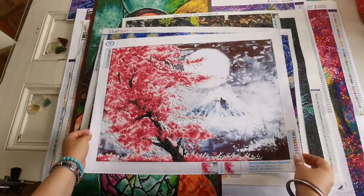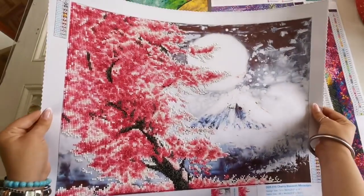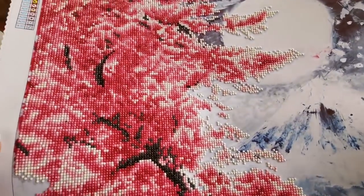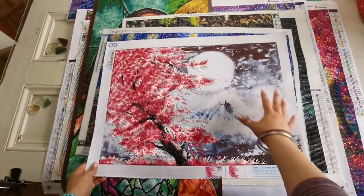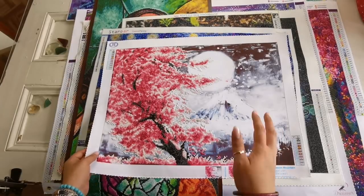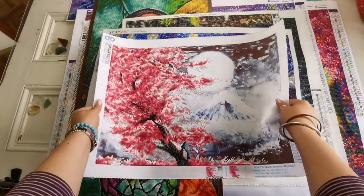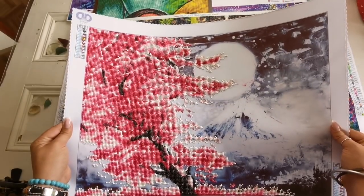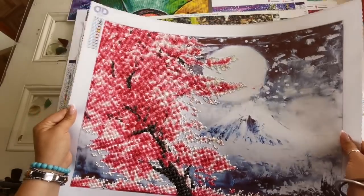Next we have Diamond Dots and this was a gift. This is called Cherry Blossom Mountain and it's a partial drill. It's so pretty — I love this piece because it has this gorgeous ink feeling in the background and then you get that spark of color. Truthfully this is one of my favorites. I'm not always a partial fan but I think Diamond Dots does a really good job, and I have a completed review of that on my channel as well.